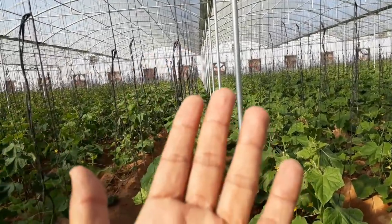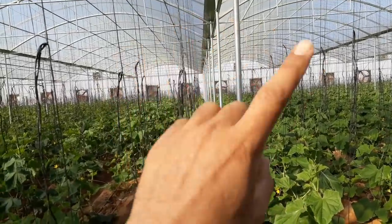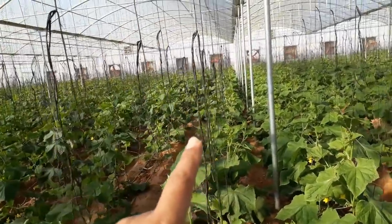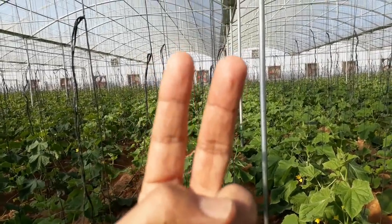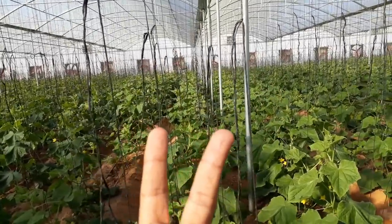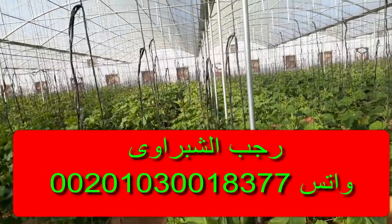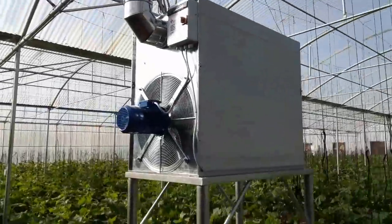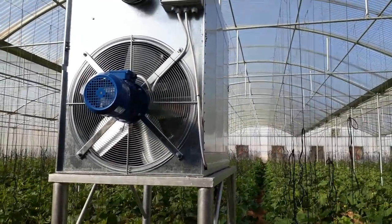بالنهار مش هتفرق معايا لأن درجة الحرارة كويسة. لو أنا سكرت المراوح اللي عندي هنا درجة الحرارة في الظهر بترفع لتلاتين، حتى لو في الشتا، طالما الجو ما فيهوش غيوم. طيب بالليل هي المشكلة، فأنا بجيب الصنف الصيفي — المالتي فروت — وأستفاد بالإنتاج العالي بتاعه في الشتا، وكمان في الشتا بيبقى أسعار الخيار غالية.